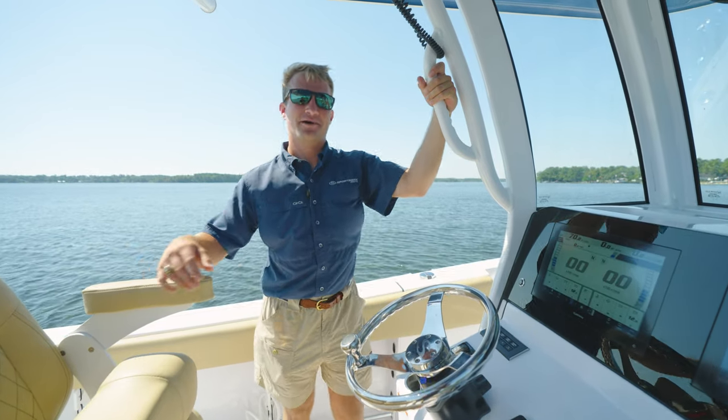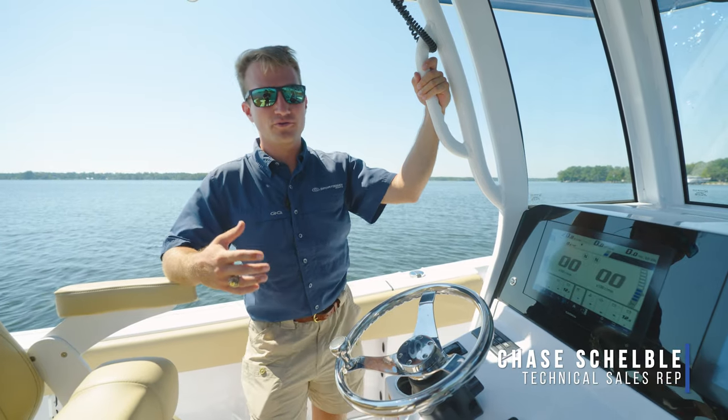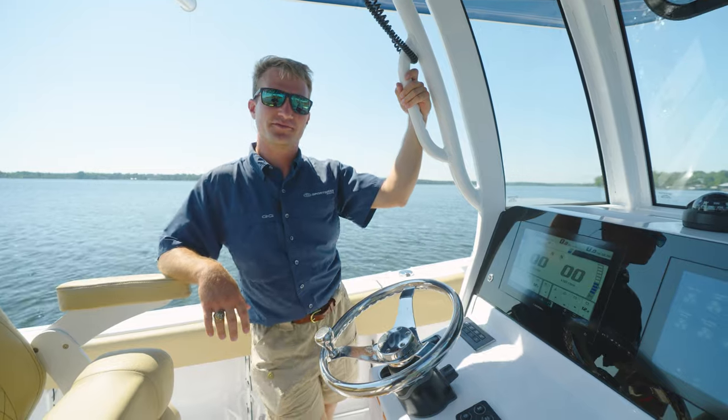Hey guys, welcome back to Tech Talk. My name is Chase and today we're going to be discussing digital switching as well as our new Maritron digital switching system, which is incorporated on our premium models.